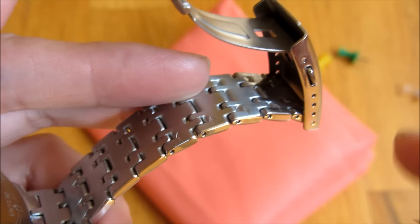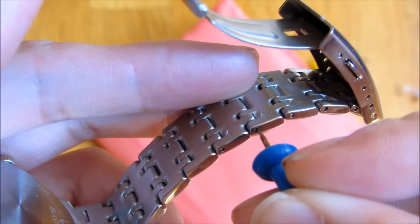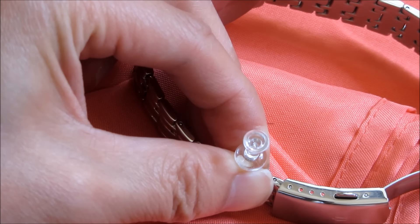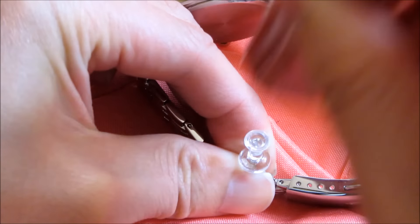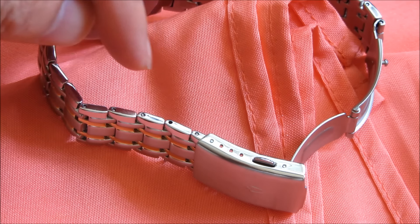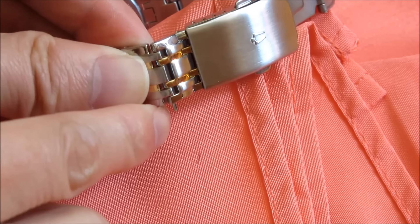I'm going to simply place the thumbtack right in the hole and tap it with the underside of a screwdriver. After tapping on it, what will happen is that the pin will come out like this — you can see the pin is out.